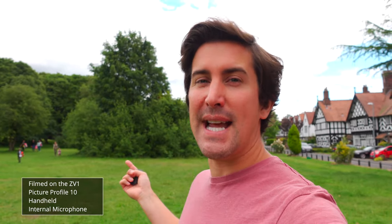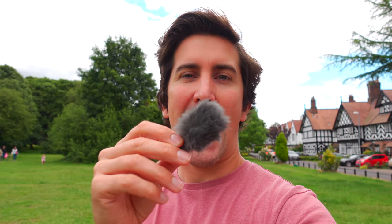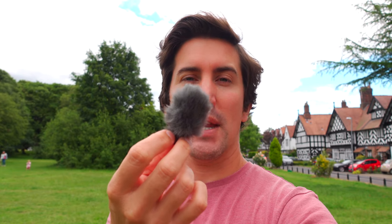I've come outside today to test the microphones on the ZV-1. The microphones sound really great in the studio, but I thought I'd get outside as it's a pretty windy day — you can see the trees swaying in the background. How does it sound? What are the noise levels like? Can you hear the wind affecting the microphones? One thing about the Sony ZV-1 — they include a dead cat in the box, which basically stops wind noise.